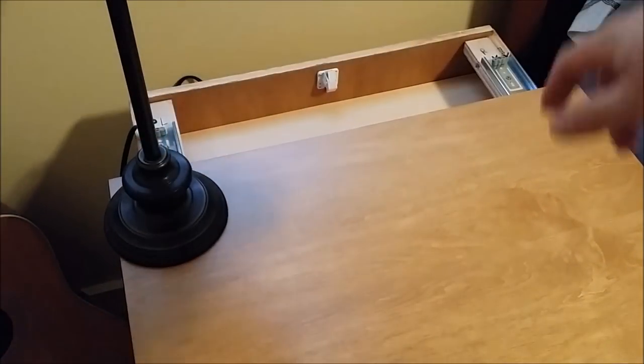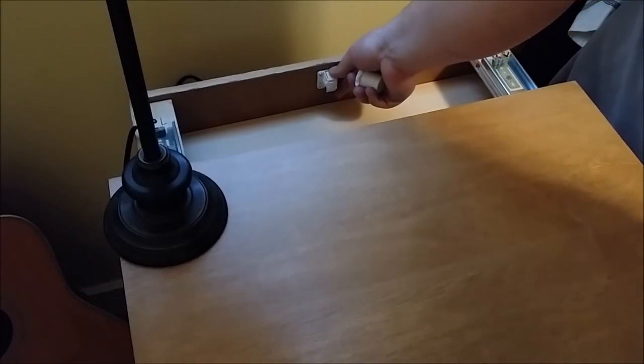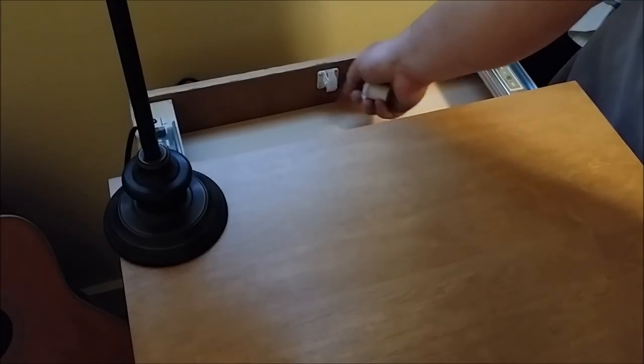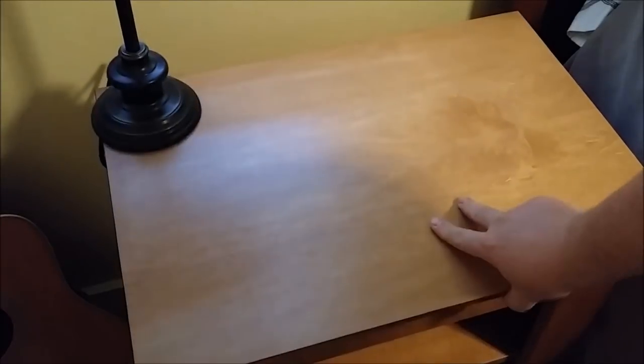This white toggle right here can be disengaged if you'd like to have quicker access. Simply depress the catch, flip the red bar up, and now the lock will not engage.